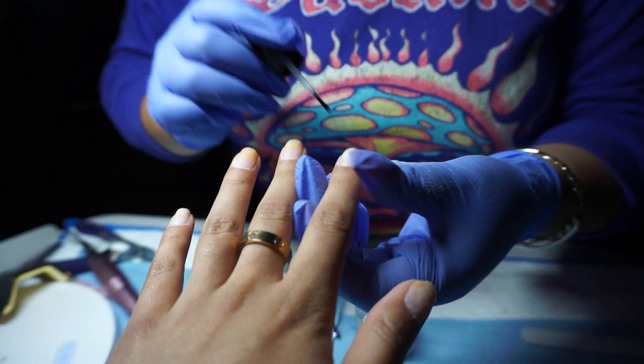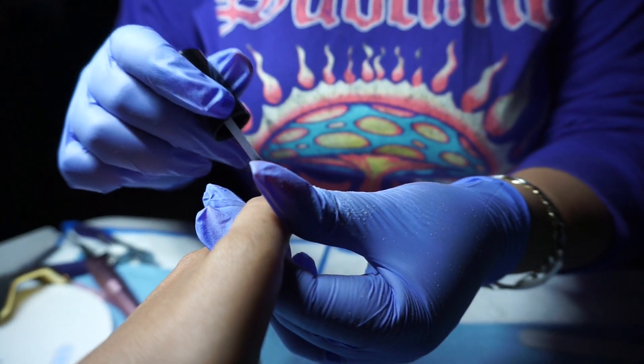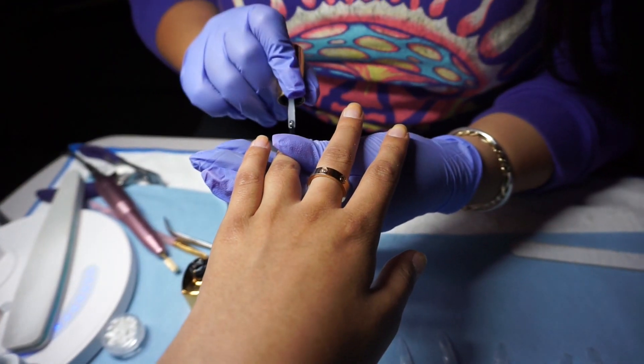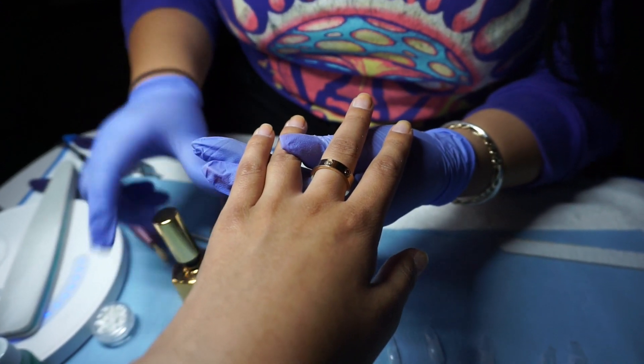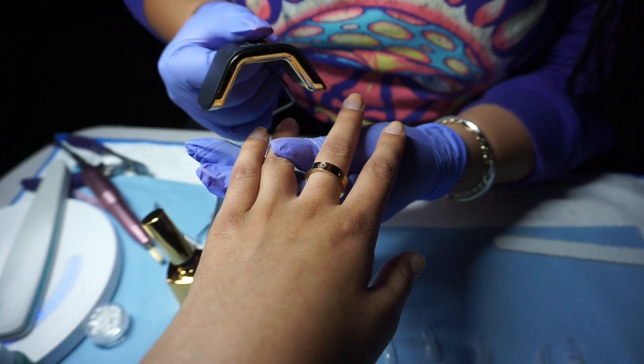Here she's using basically a dehydrator — it's the first step. She said that it's good to dehydrate so that your nails are completely dry so it can actually stick on. And then after she used that, she went in with the gel and is just applying some clear gel onto all of my nails and curing it with the light.